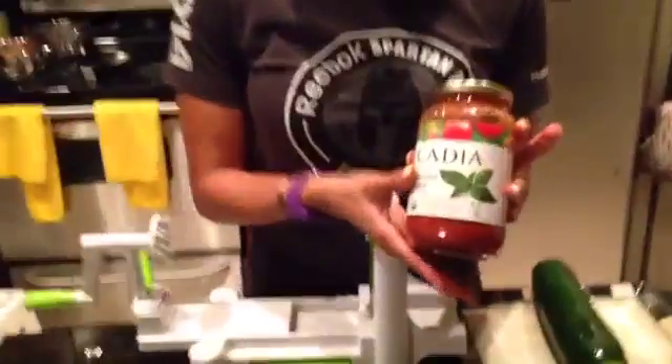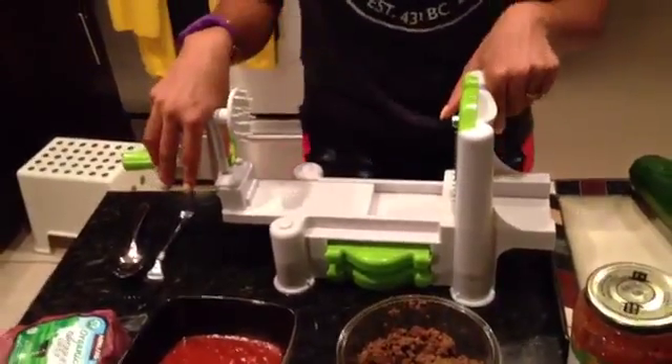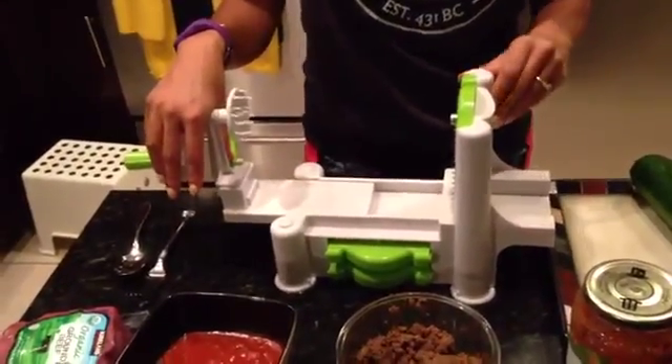I'm going to make spaghetti with zucchini and organic tomato sauce and the meat. That's it. So if you haven't seen this contraption before, it is called a spiralizer. You can get it on Amazon for less than $30. This particular one is courtesy of Kelly Murphy — she bought it for Ray and I because we lend out our personal one at the gym so that everybody can try a spiralizer to see if they like it.